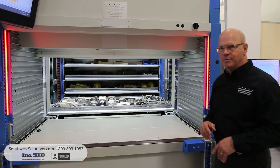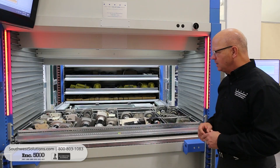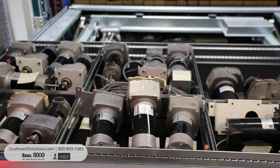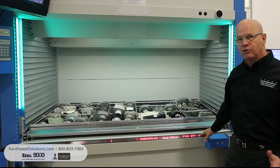Another nice feature of the vertical lift module is the TIC bar, the Transaction Information Center. That's the bar in front of the access port that lights up with information and shows you not only where your part is located for your pick, but also gives you specific details about part numbers, descriptions, and your pick and/or put quantity.